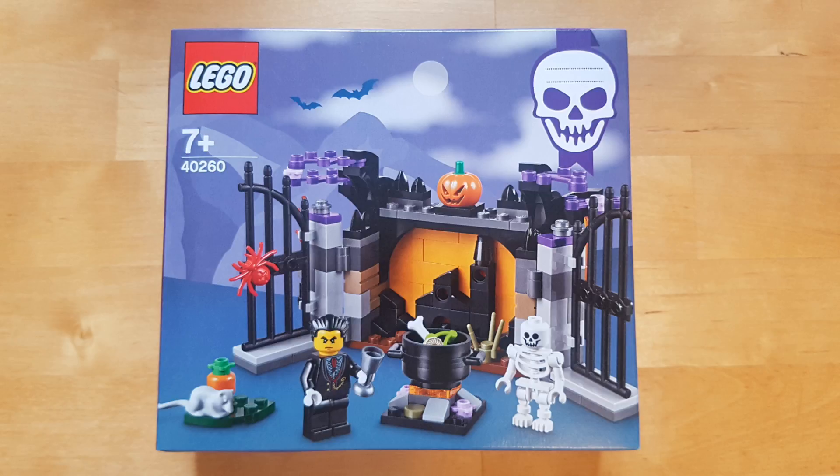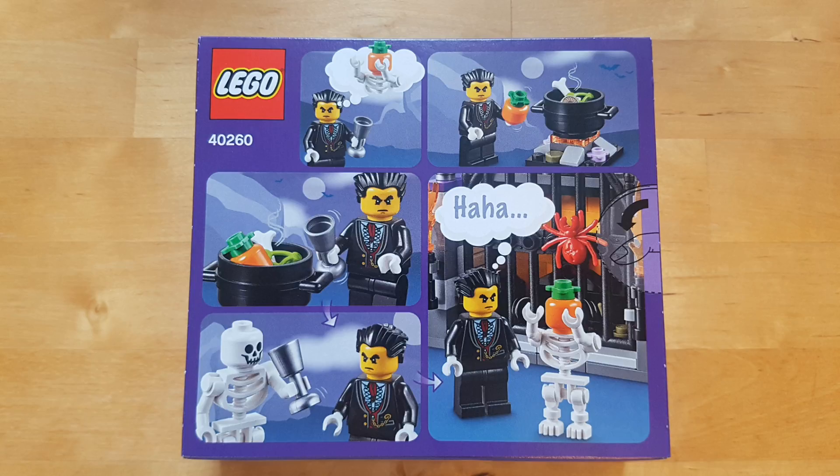Here's the 2017 Halloween Lego set. I'm slightly concerned by the back of this picture.